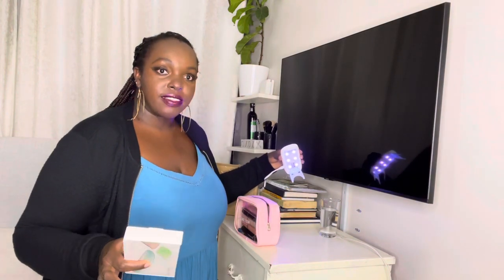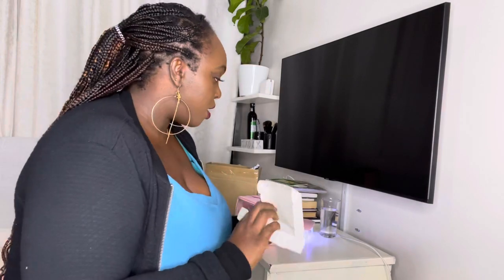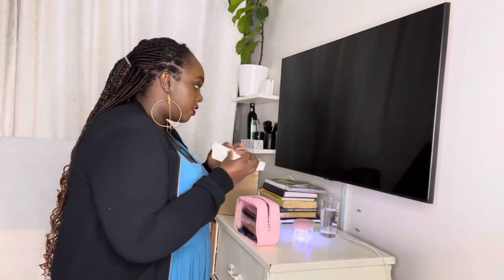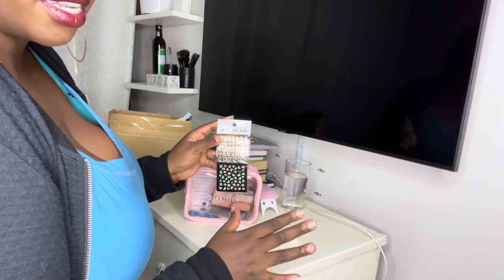This is how it looks — I'm so eager to start! It charges via USB. When you open it, you have the UV LED lamp, and it comes with a cable. All you need is just an adapter and you charge it like this.